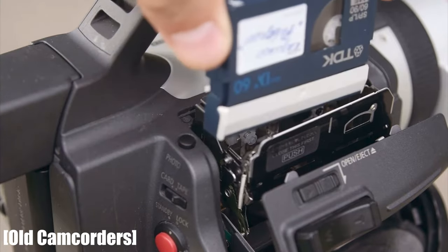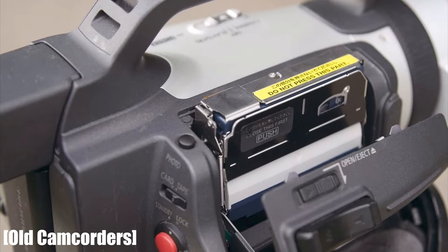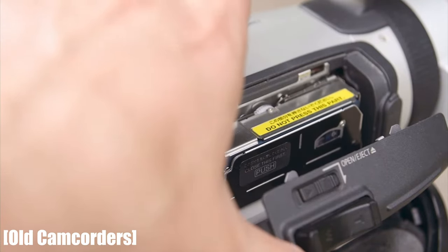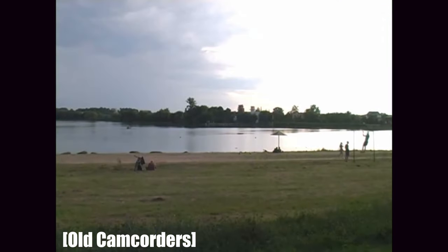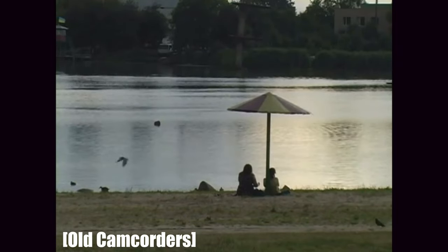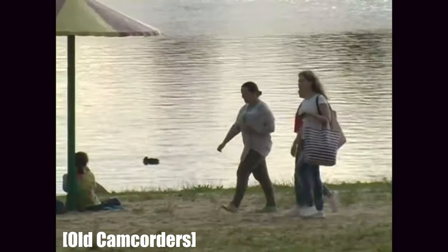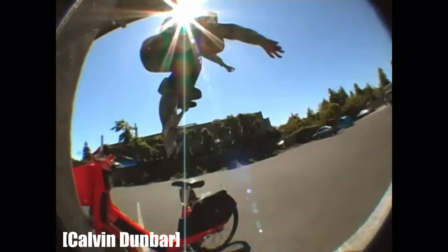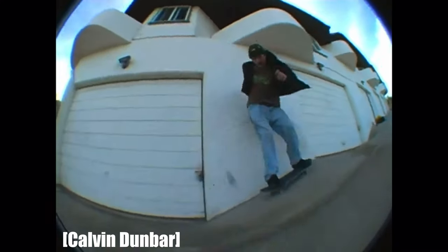Some of the specs: it records onto mini DV tapes and came out in 2003. It has a quarter-inch 3CCD sensor inside that creates 410,000 pixels. The maximum shutter speed is 1/15,000. The minimum illumination is 6 lux. The viewfinder image creates 180,000 pixels. And in my personal opinion, I think it creates a great colored image along with great audio. So that is number 10 on my list.